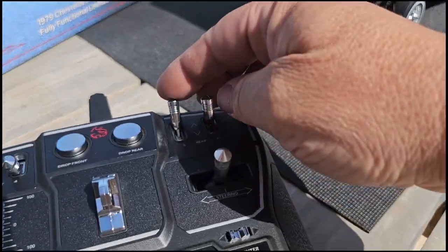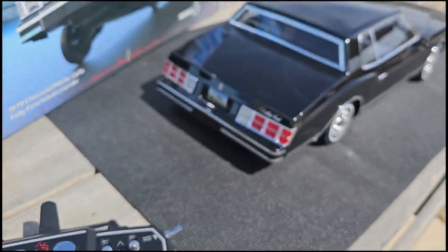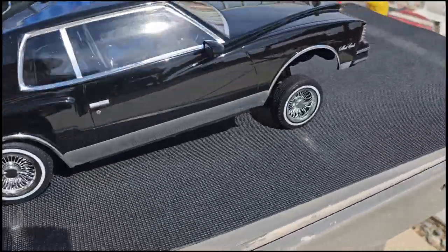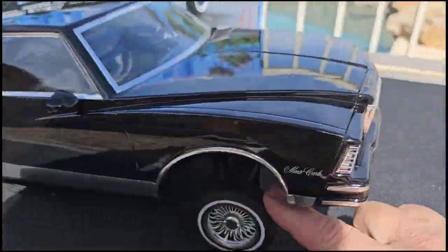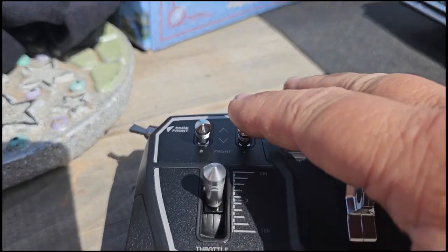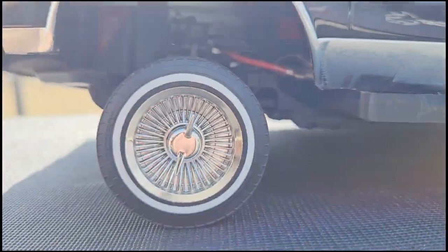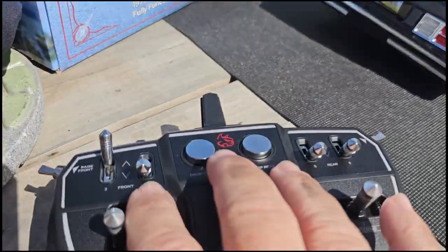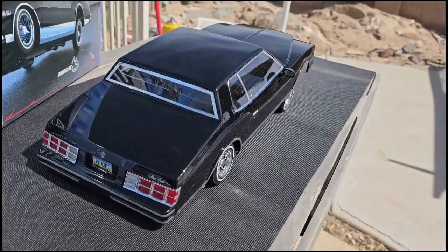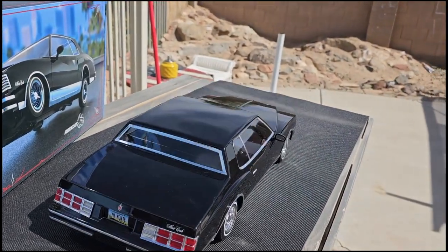Now let's lower those two switches back down and look at the front. You have number three and number four — we'll do number four first. Push it all the way up and you can see it pushes up on the passenger side. Lower that down and do number three — it actuates the same way, pushing everything up off the shocks. With both up it raises the front, and pressing this button just to the right of it drops it back down.